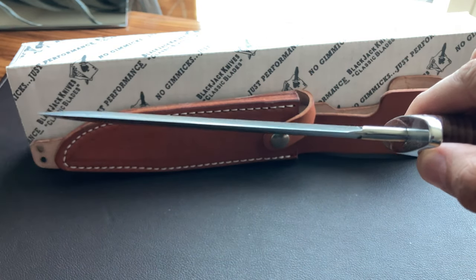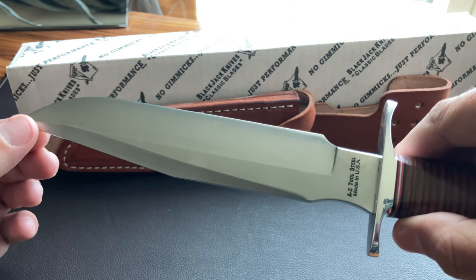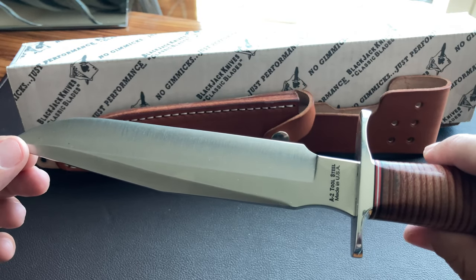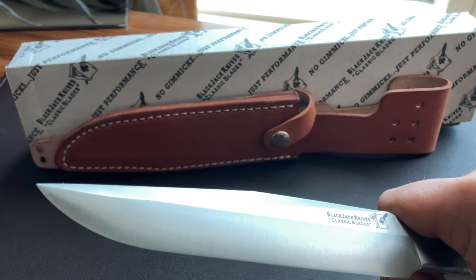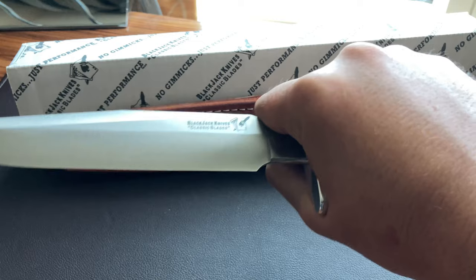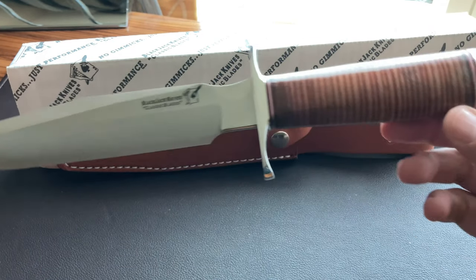You can see that convex grind right there — I love it. This is totally a tool for war in my opinion. Yes you could use it in the field or for some bushcrafting, but this is a tool of war. Even the reverse grip — if you're one of those operators doing some serious work in the military, this whole grip is just amazing. Very positive — they really engineered a fantastic knife.